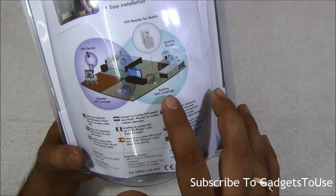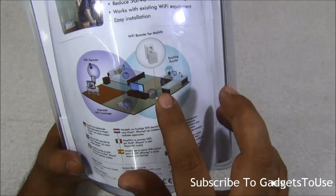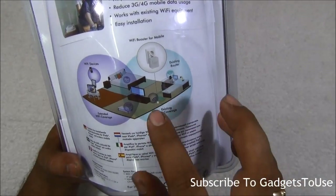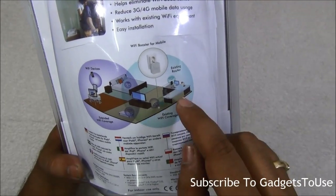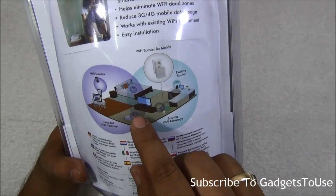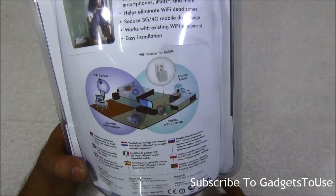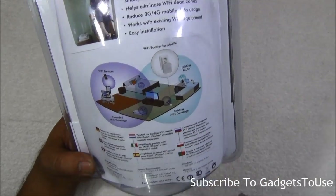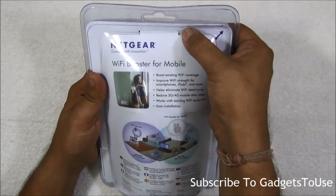For example, if you have the router in one room and three other rooms, you can put this Wi-Fi repeater in a room between the router and those other rooms. It will receive the signal from the router and amplify it so that it reaches the other three rooms which are far away from where the router is placed.